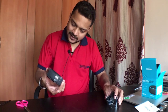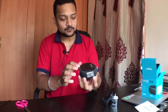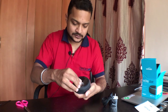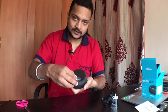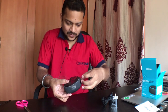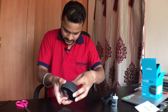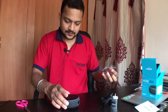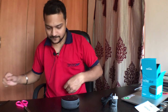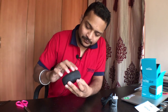Now we have the Echo Dot itself, wrapped in polythene. Let's open it from here — and it's done. We can remove the wrapping like this.